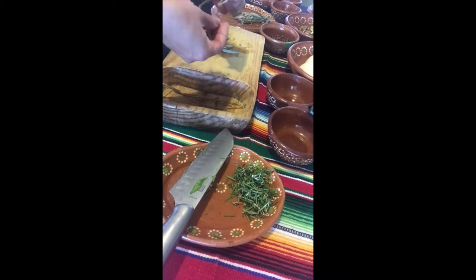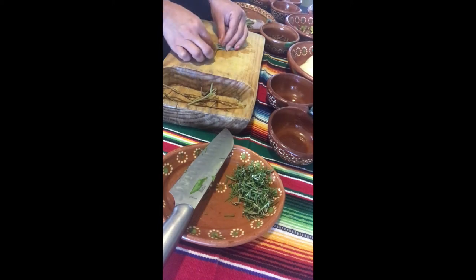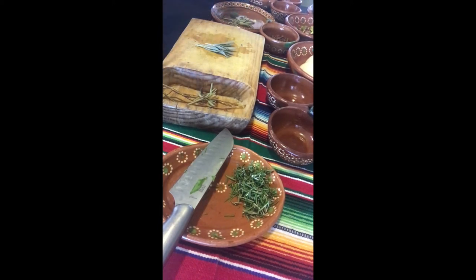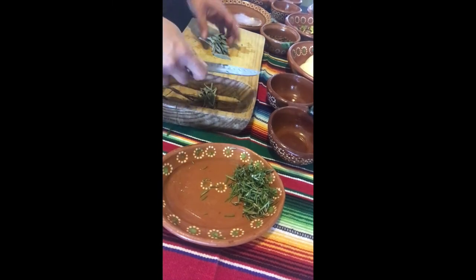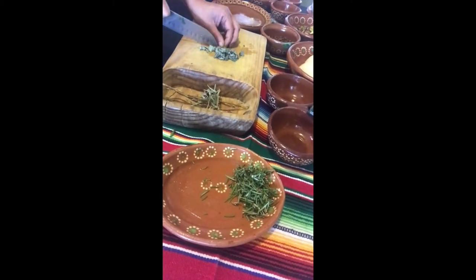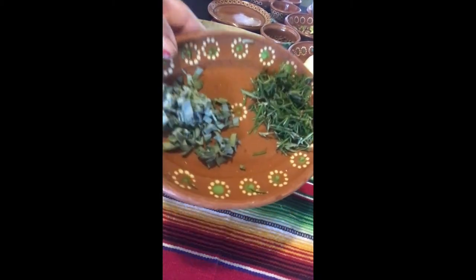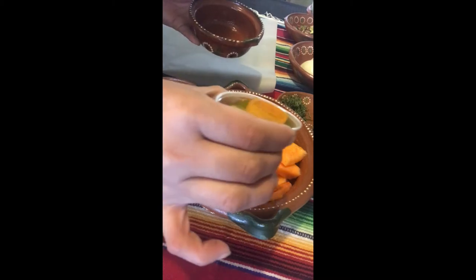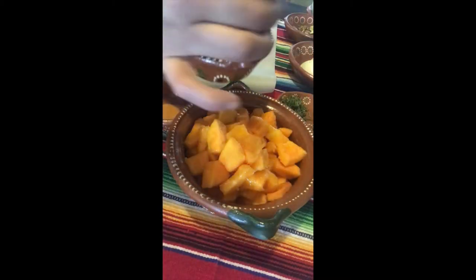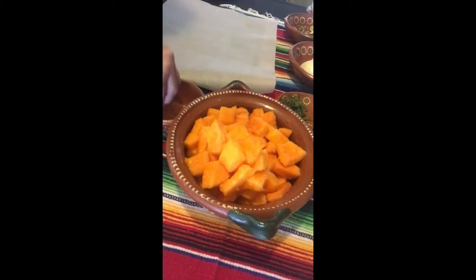Next I'm going to do the same with my sage. I'm just going to start by de-stemming, taking all the leaves off of the stems, then stack my leaves and take my knife and give those a nice slice, and my sage will be ready to go. We are going to coat our butternut squash with one tablespoon of our oil, one teaspoon of our homemade seasoned salt, and our fresh rosemary.